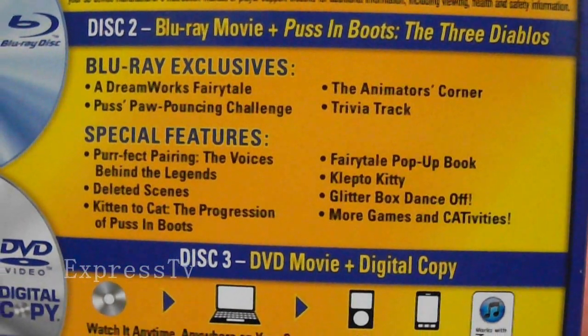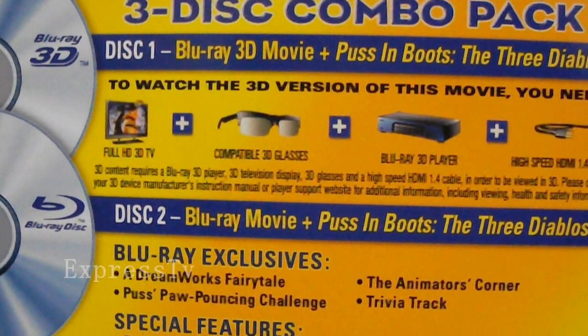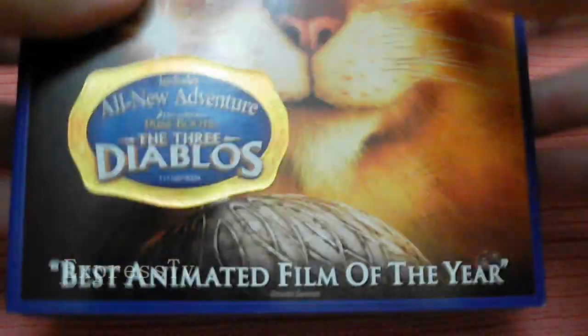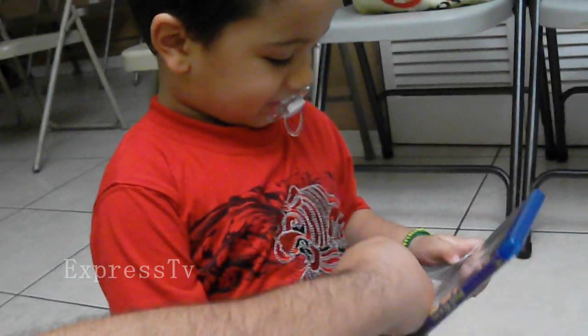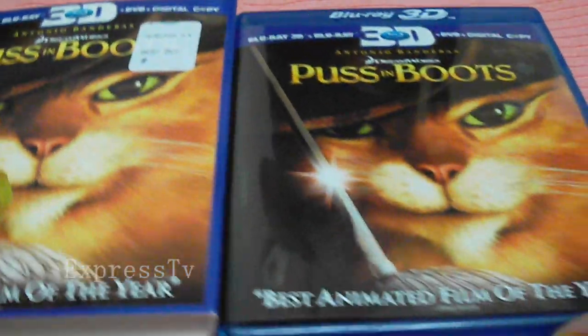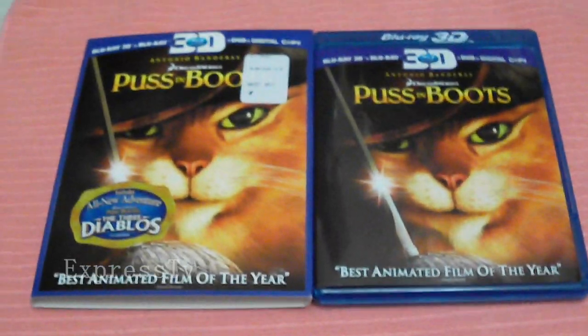The first disc is the Blu-ray 3D and the second disc is the 2D version with the special features. If you want to see the special features, pause it and read them. The third disc is the DVD version. Also, look at the sticker — it includes an adventure called The Three Diablos as an extra special feature.